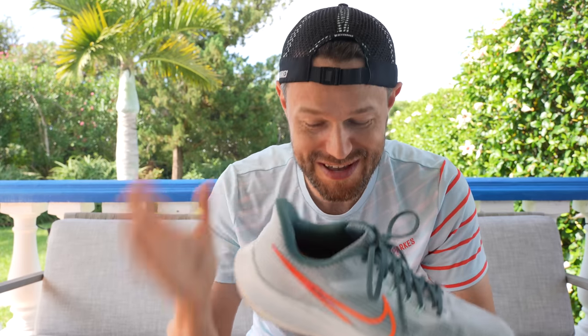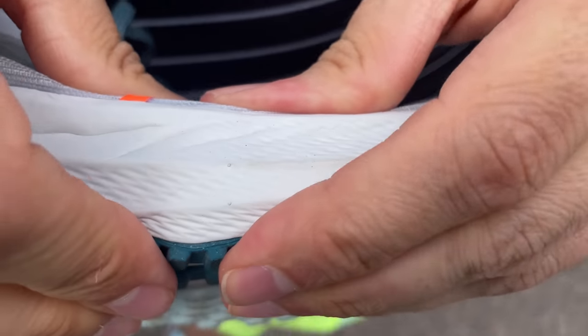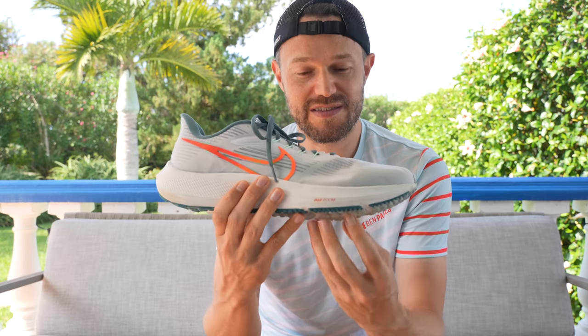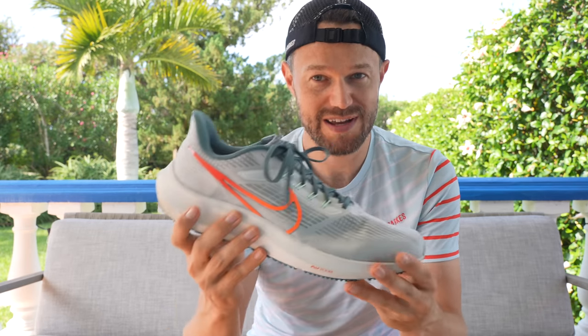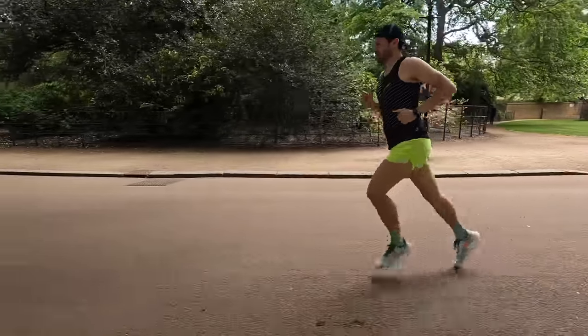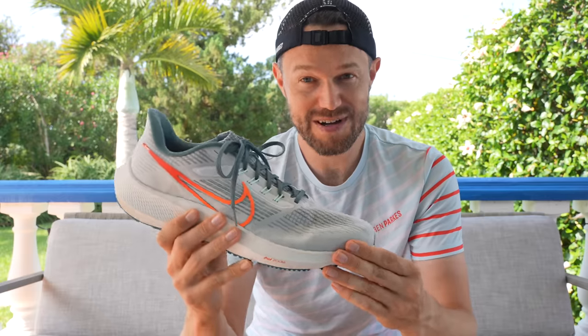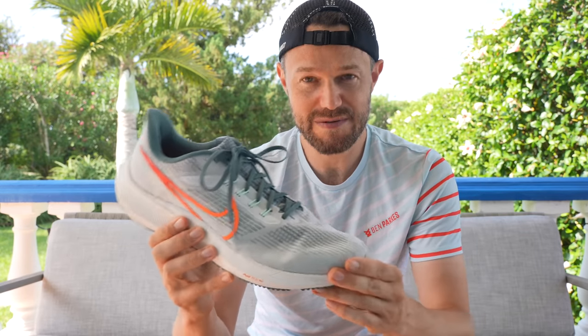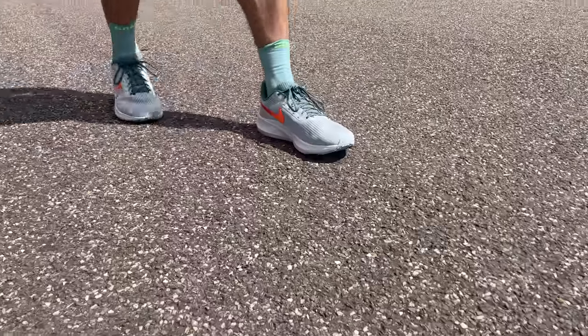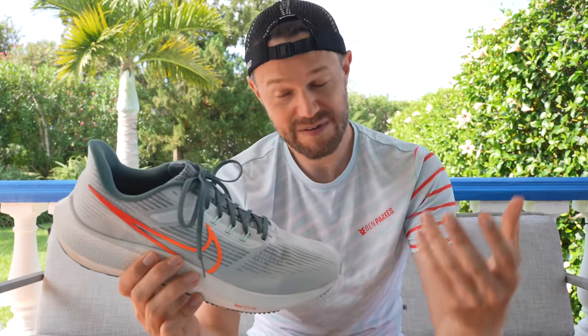Moving on to the dislikes. The composition of the foam has changed and at slower speeds you can really feel that air pod underneath the shoe just where your forefoot lands. I think it's because the foam is a little bit softer, so where your foot lands you can feel it. But this only happens at quite slow speeds — as soon as you pick up to an easy pace that goes away. It's very much just on a recovery jog or walking around. Up to speed you don't really notice it at all.